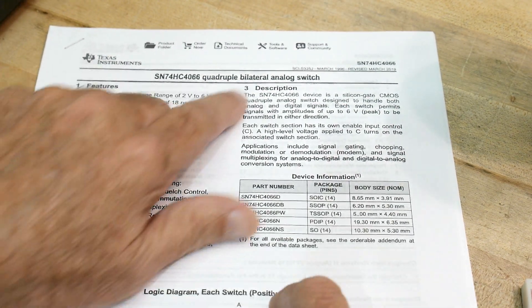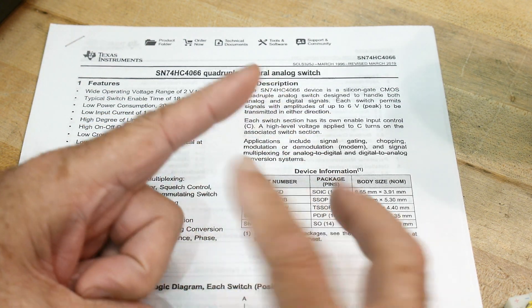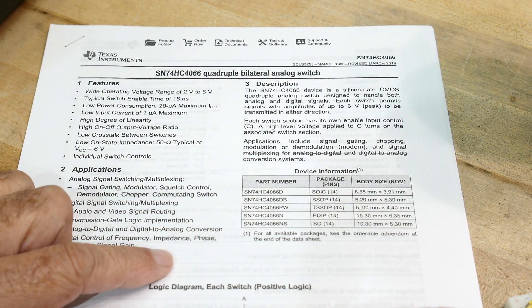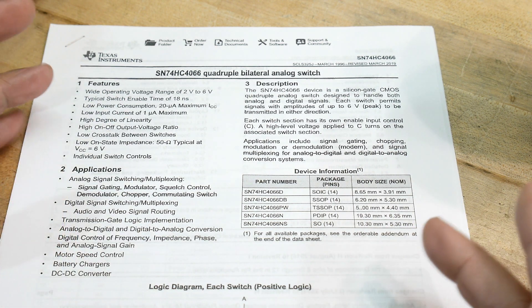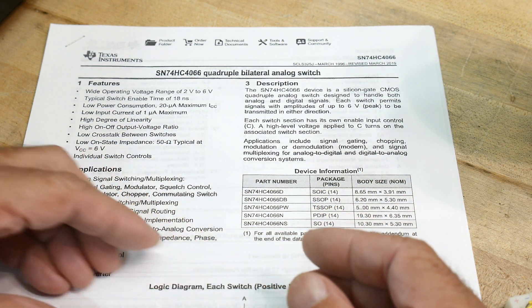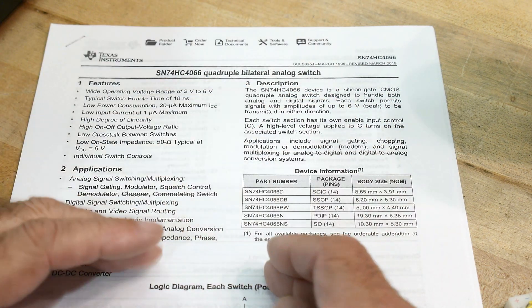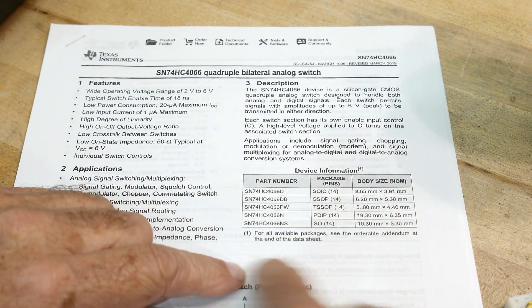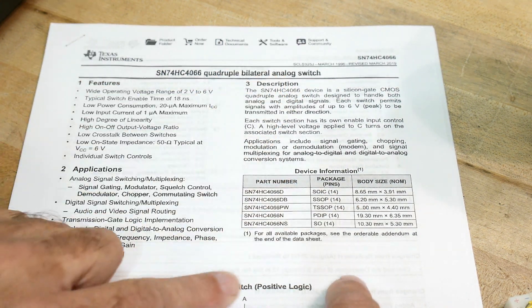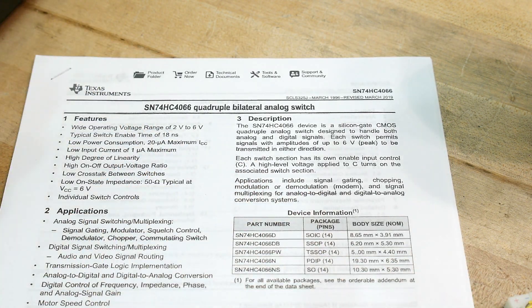So what is a 4066? It's an analog switch. You can think of it as a solid-state relay — there are two contacts and a switch made out of FET transistors, so it's electronic. With digital electronics, switching is always one direction. You can use an AND gate as a switch, but to have it bidirectional — able to send signal in or out — is specific to a switch. It's also an analog switch, meaning it doesn't have to be high or low; it can pass any voltage, just like a relay.